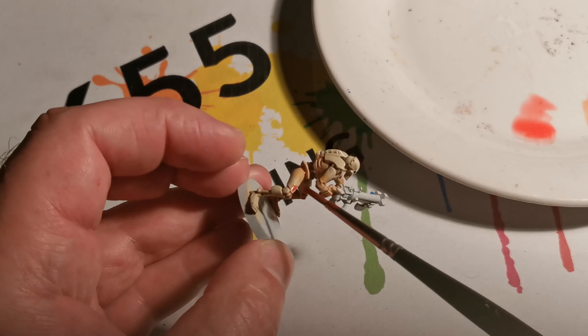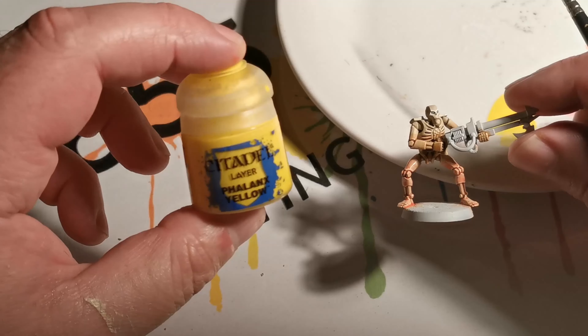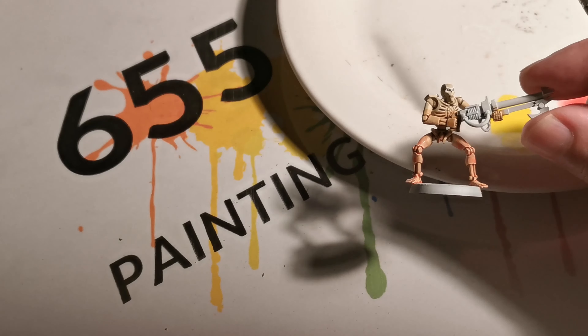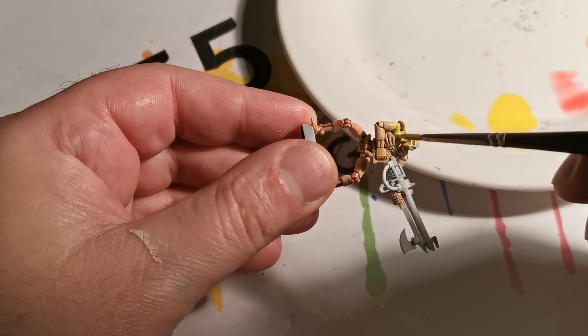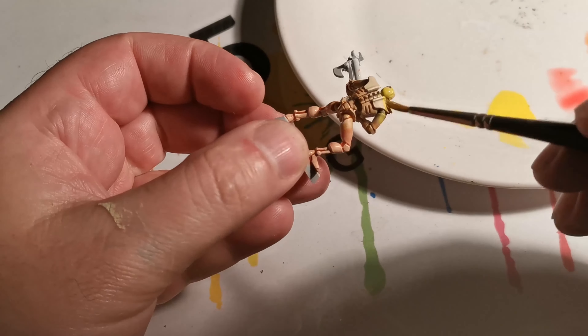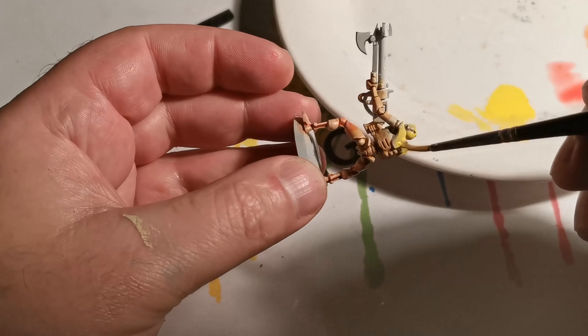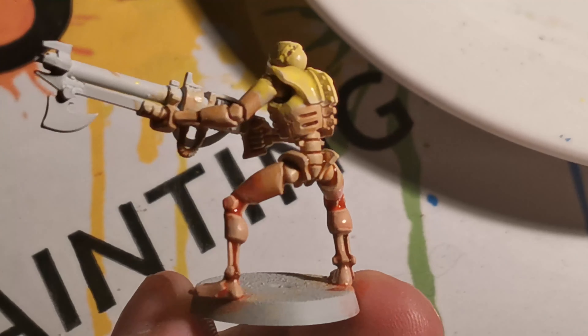There's a slight overlap between the two colours. For the top half I'm using this paint because it's a contrast paint, meaning it has a thicker concentration, so I would suggest using more of a two-part Lahmian Medium to one-part paint ratio. Again, have a slight overlap between this colour and the orange hook we've got in the middle. So we've got yellow at the top, orange in the middle, and red at the bottom. We now need to leave it and give it some time to dry.